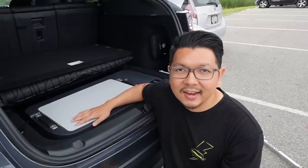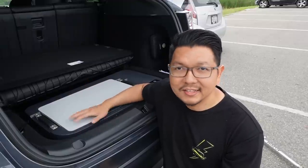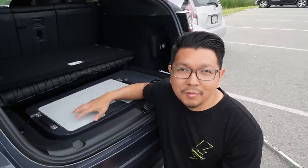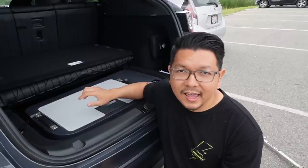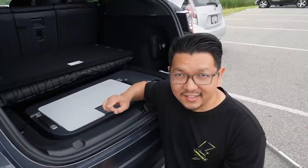I'll show you a quick installation process — it's basically just place it in and plug it in. After that I'll show you how much stuff you can fit in this refrigerator, and at the end we'll test if this really works. Now let's go.